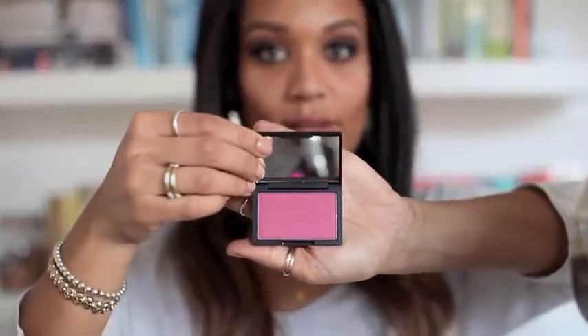Moving on to blush. The colour I'm using is another Sleek one called Pomegranate — it's quite purple with a shimmer to it. I'm going to apply this with a duo fibre powder blush brush from Sigma, just on the apples of my cheeks. You don't want too much but you still want it noticeable, so just blend a little if you've added a bit extra.